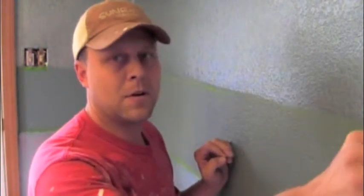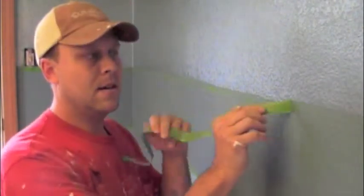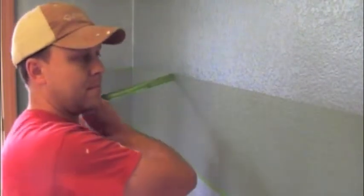Now we're going to remove the tape — you can see how clean and sharp these lines are. Let's get a close-up right here. See how clean and sharp these lines are? That's what you want.